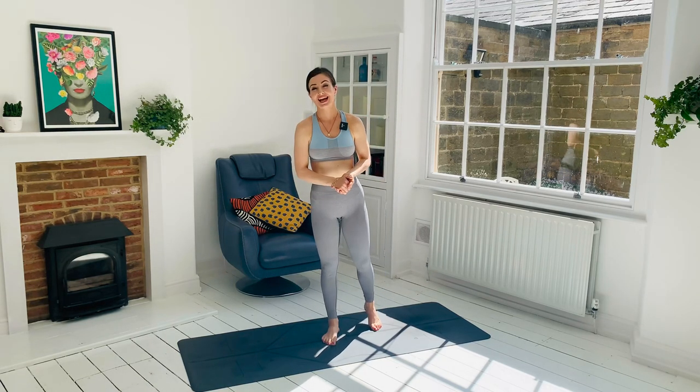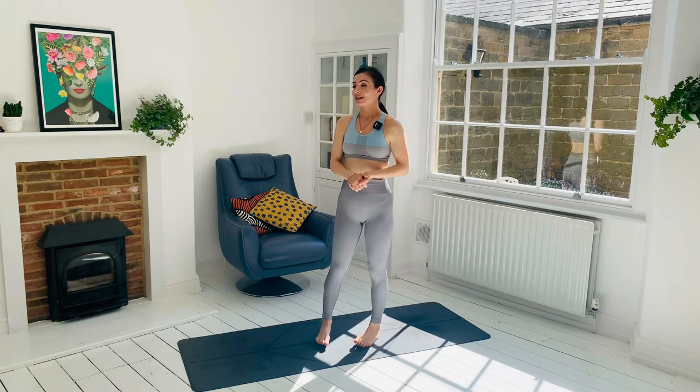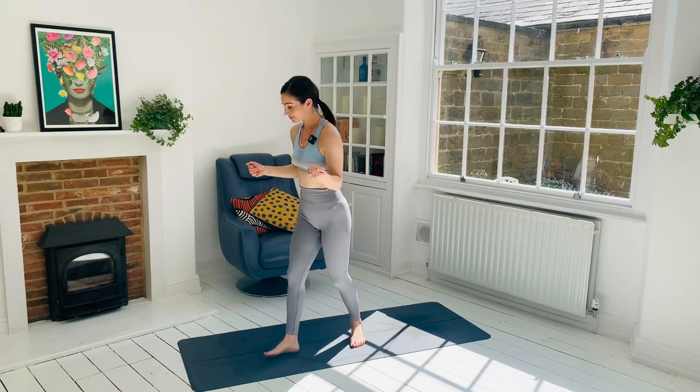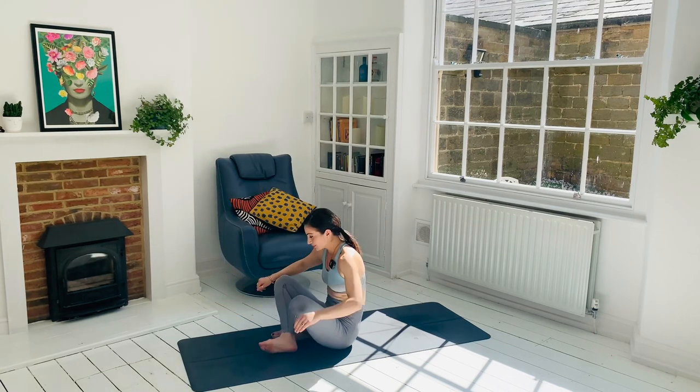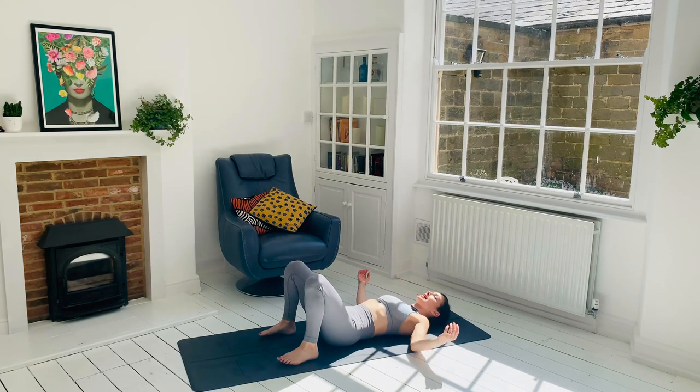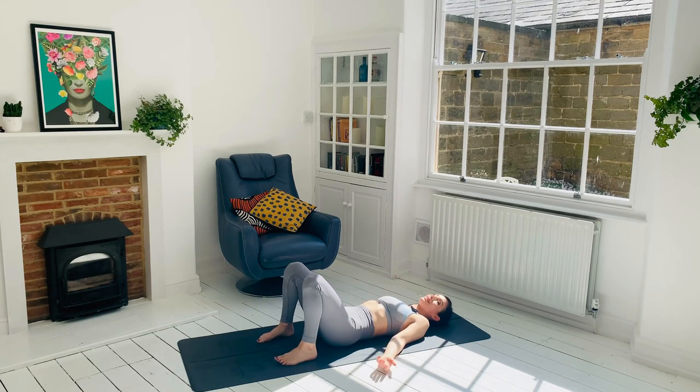Hi guys, thank you so much for joining me for this absolute beginners class. Let's begin lying on our backs. Just take a nice big deep inhale in through the nose and out through the nose. Super big breath.